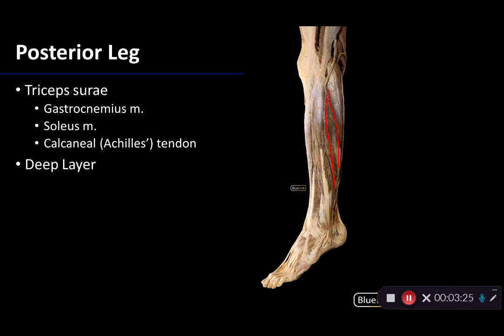The two heads of gastrocnemius come together with the soleus muscle to form triceps surae. The sural region is the leg; triceps means three bellies — two from gastrocnemius, one from soleus — triceps surae, the three-headed muscle of the leg. Soleus takes its proximal attachment from the tibia and fibula and its distal attachment along with gastrocnemius to the calcaneus. Like gastrocnemius, it is a plantar flexor of the talocrural joint, but it's more so involved with posture rather than propulsive gait.